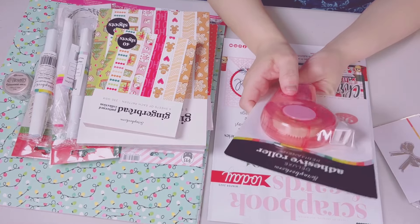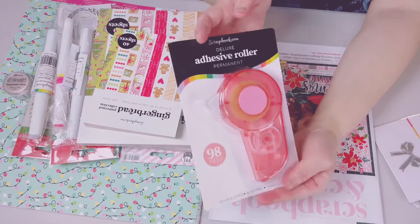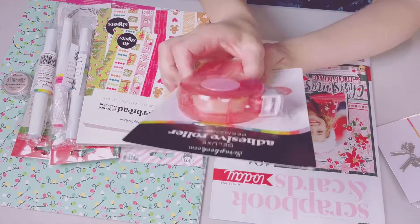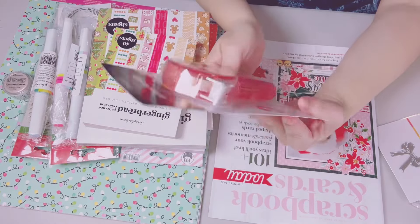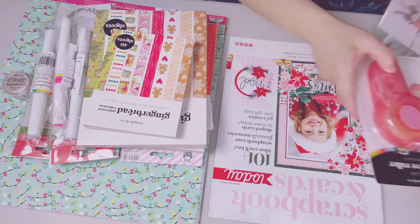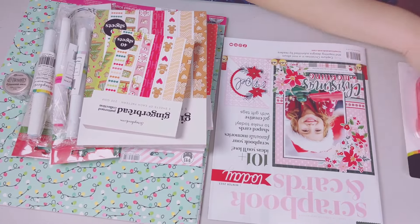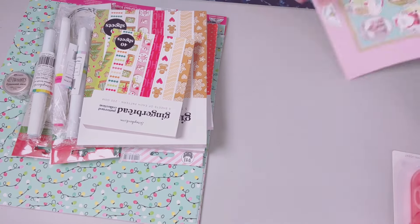This freebie from Scrapbook.com is a deluxe adhesive roller. I'm so excited to try this one out because it has a handle and it says 98 feet — that's pretty long. I got that for free, and then there's one more freebie.